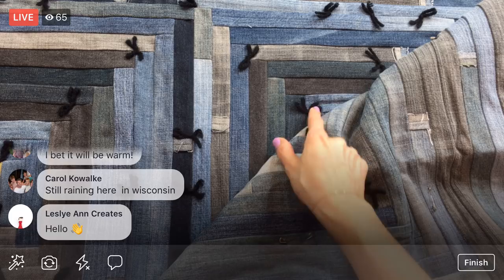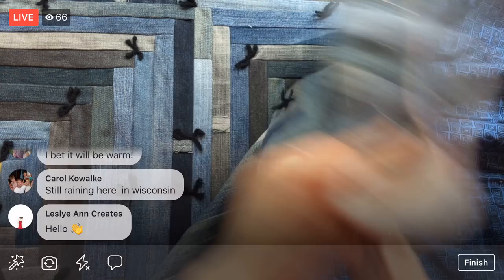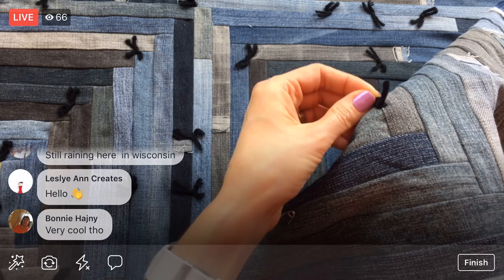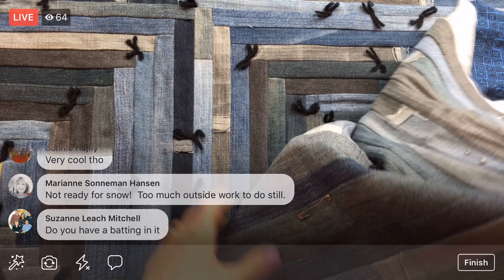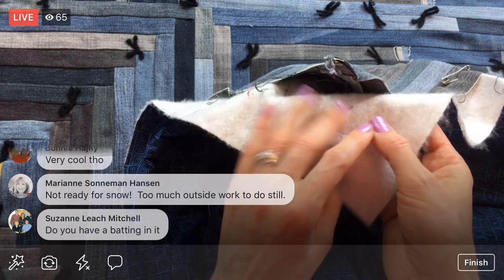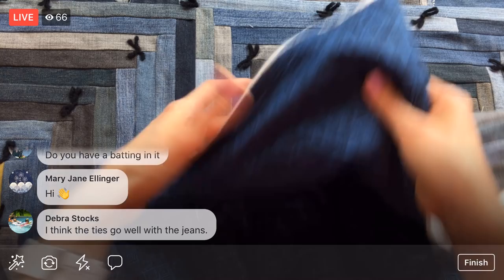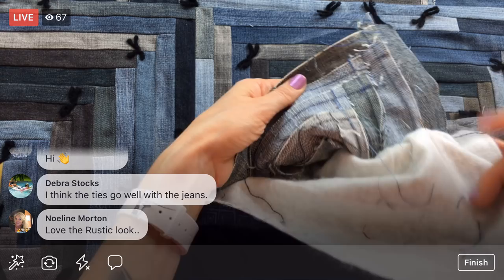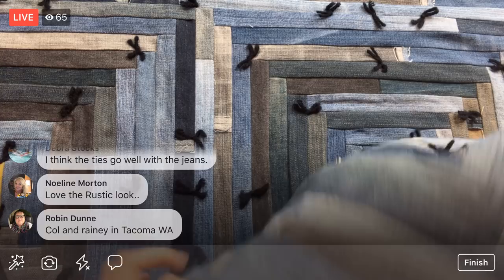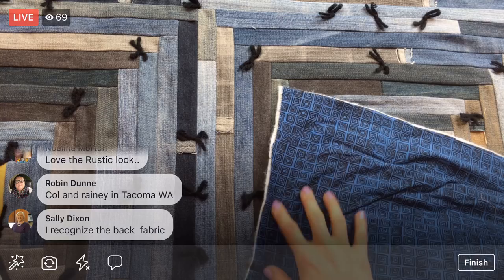I used black yarn because I think it'll blend in a bit and goes with the black on the back. I'm tying little square knots on the back. There is batting — a thin, very drapey bamboo batting, so it's light but still has a quilt feel. Here's the back: all the jeans sewn together — a crazy amount of jeans. It's definitely rustic. I also used some of this back fabric in the Splendid Sampler.